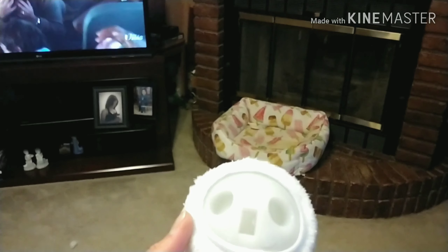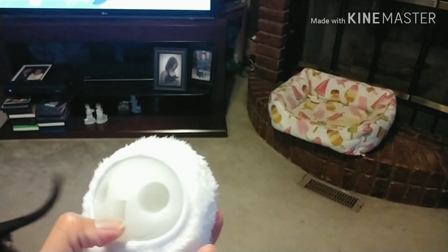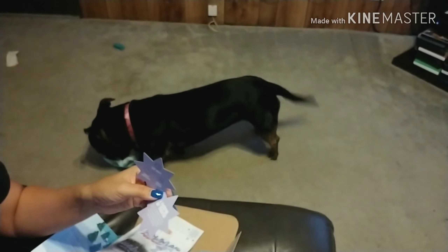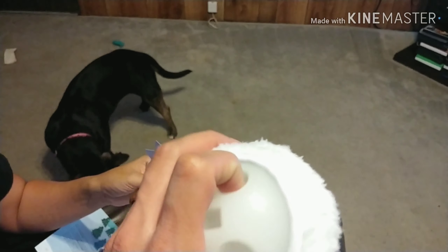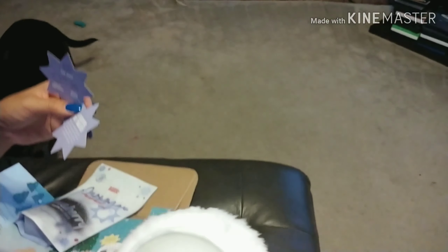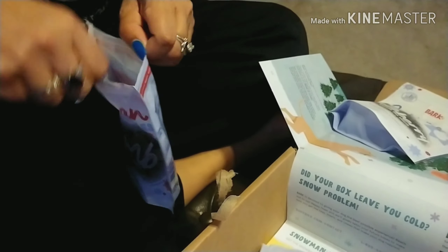Is that a treat holder? Okay. How do you put it in there though? Plug in your BarkBox goodies. Give the snowman two eyes. Oh, okay. So we put a treat in there.